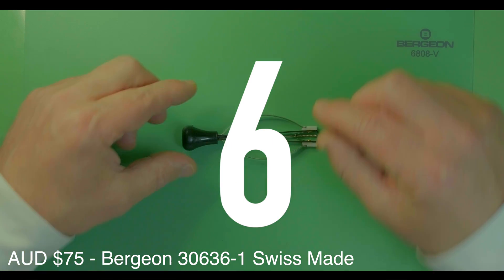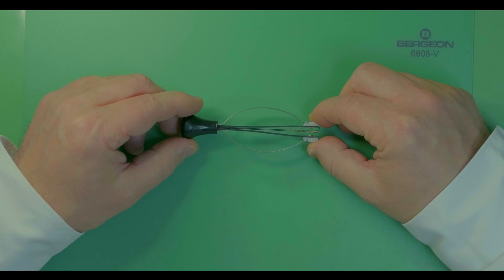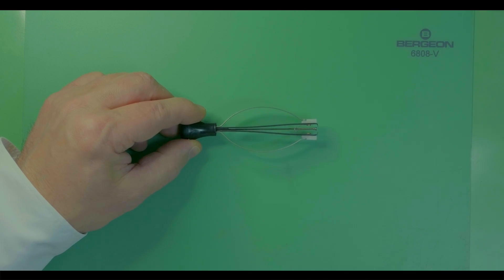Tool number six: the Bergeon hand removal tool, model number 30636-1. It's a Swiss-made quality hand removal tool and there is no substitute for it, so don't even consider a cheap Chinese replica.